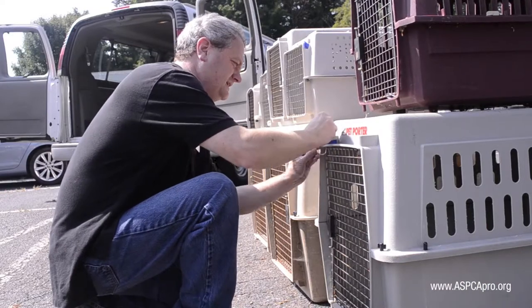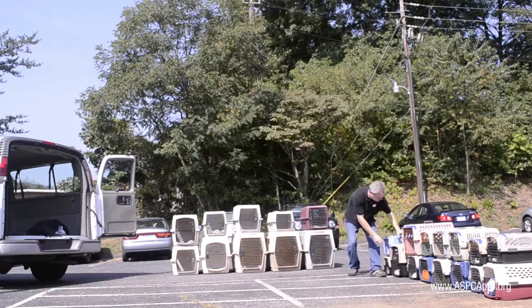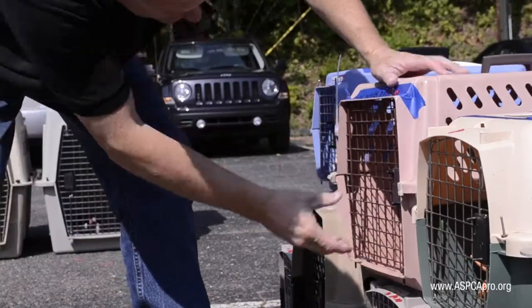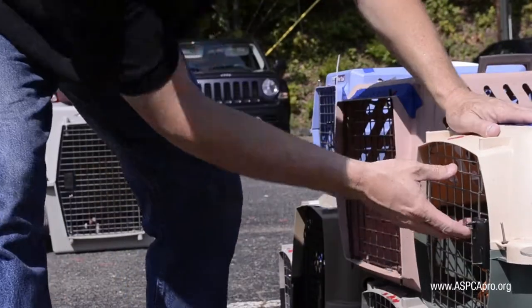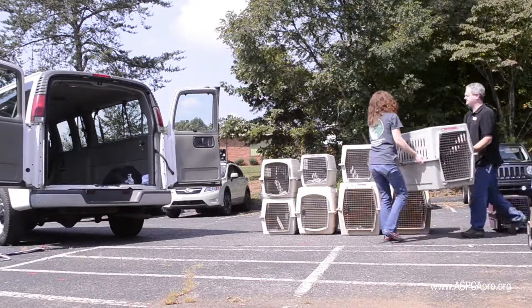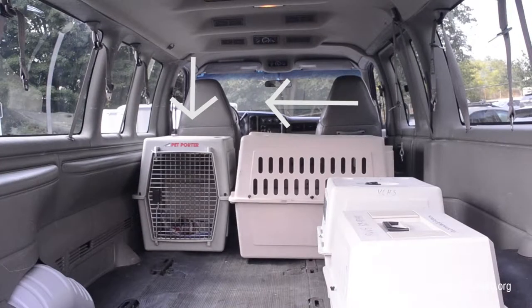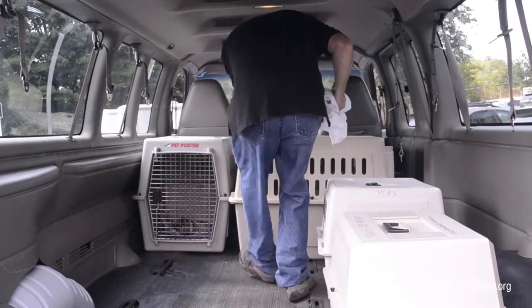You should also check to make sure the animals are in size-appropriate carriers — not too small that the animal is uncomfortable, and not too big that the carrier would take up more room than necessary. The largest crates are loaded first, and always load in an alternating pattern so that each crate is facing the side or the back of its neighbor's crate. You don't want two crates to be face-to-face with each other.